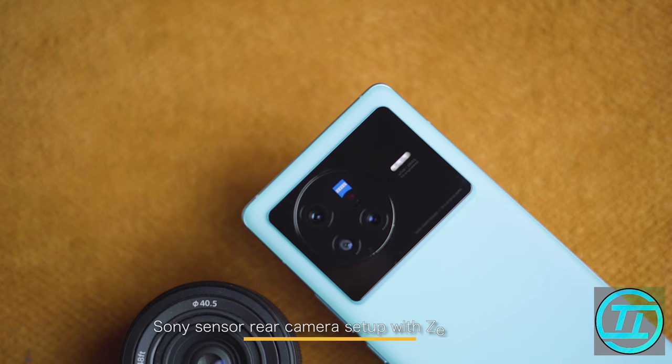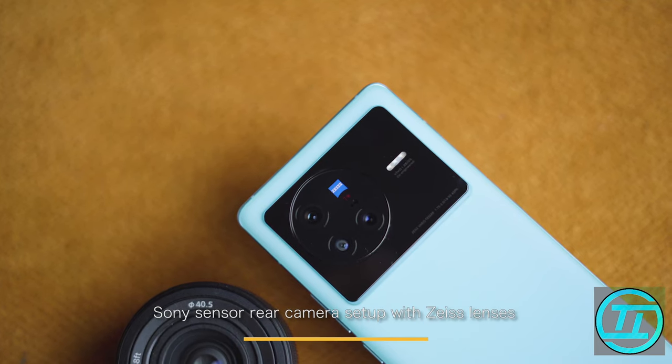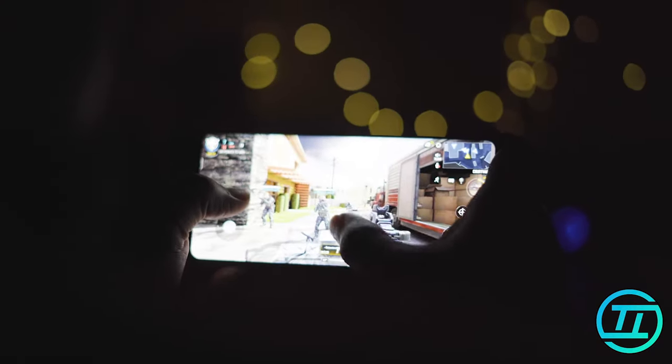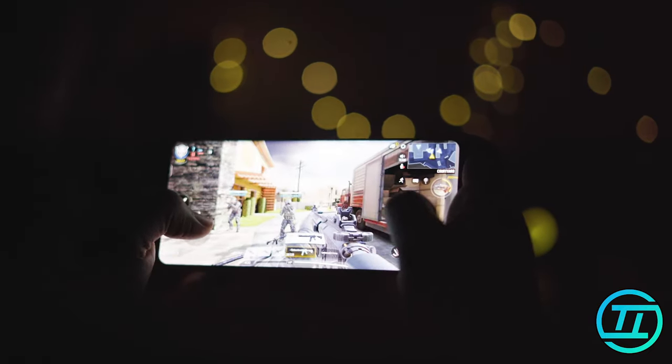This is the X80, the flagship of the X80 segment. The fully Sony sensor-loaded rear camera setup with Zeiss lenses makes this a camera-centric phone, while MediaTek's Dimensity 9000 processor makes it a capable gaming phone as well. My name is Bhumika and let's check this out.